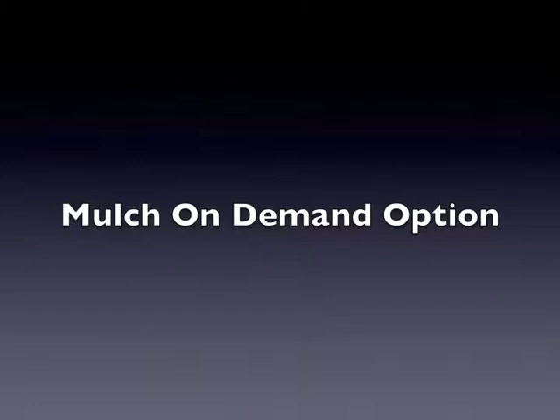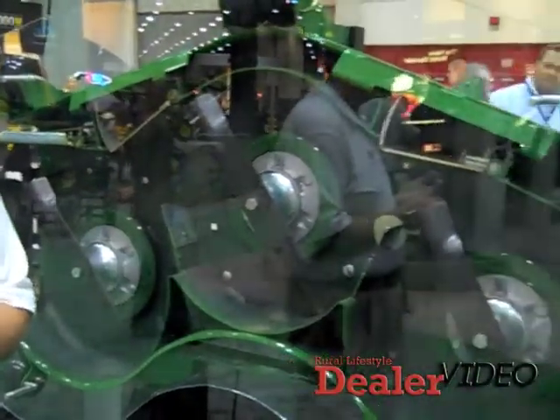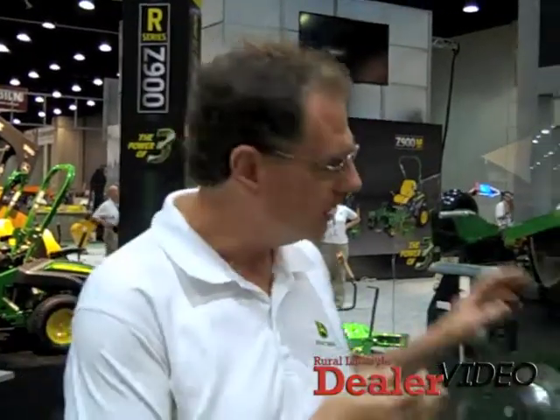I'm going to talk to you a little bit about our mulch on demand deck here. This is available on our M series and R series machines, and also on our 997. It comes in 48, 54, and 60 inch sizes, and the big thing about this deck is that it allows the customers to control their clippings.